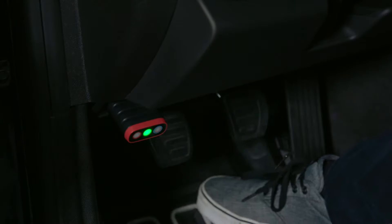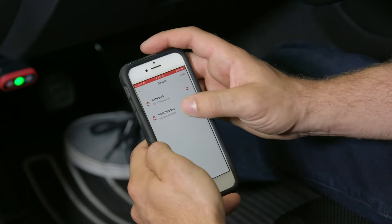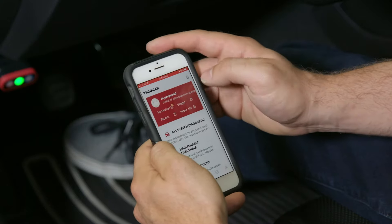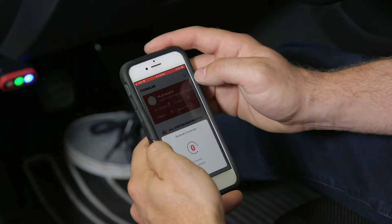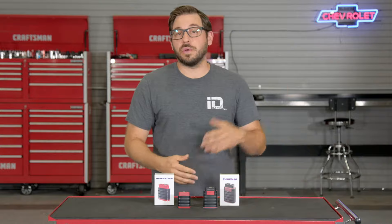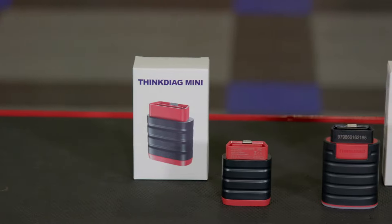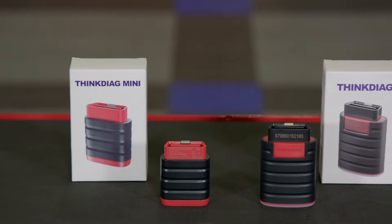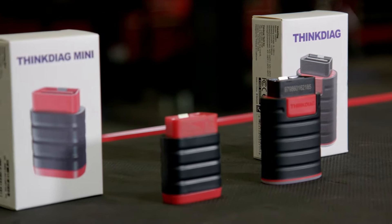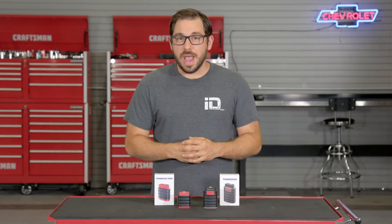Since the inception of OBD2, also known as onboard diagnostics, in 1996, the use of computers and electronic control units in modern vehicles has become the norm. In today's late-model vehicle everything is electronically controlled — from power windows and automatic door locks to variable cam timing and power steering. Every system uses some type of computer or control unit to send and receive signals, and when things go wrong — and they do — you need the right tools to diagnose the issue accurately.